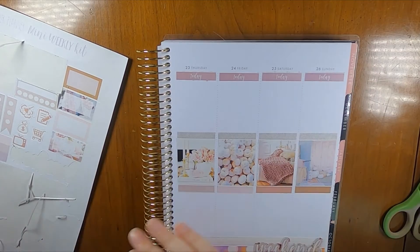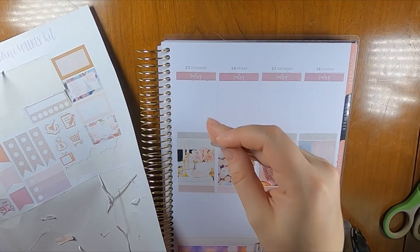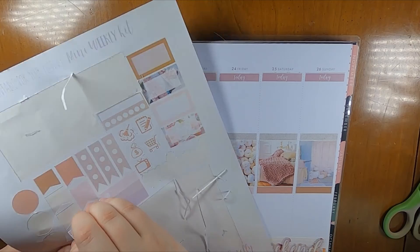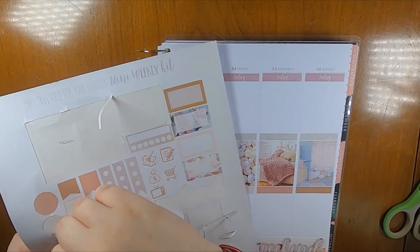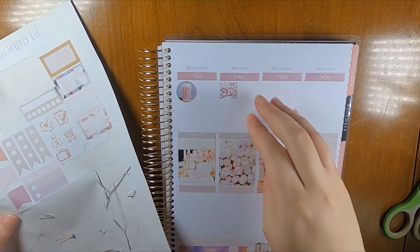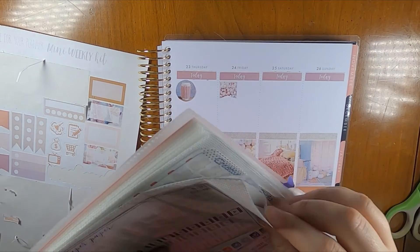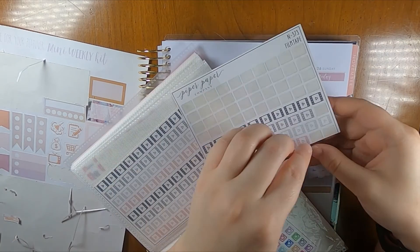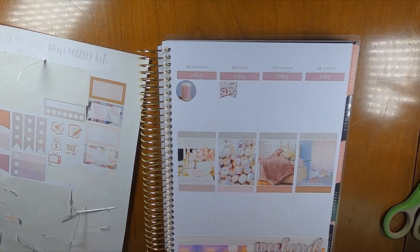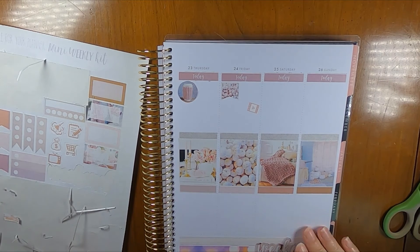And then for the second half of the week, sticking in a couple more of these for work. I feel like personally I wish that these circles were slightly smaller, but I think it's fine. I don't really have anything important going on. Stick that down. Also on Friday, I'm going to put up my October Bujo setup. By the time you see this video, that will already be up, so feel free to look at that as well.